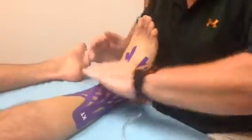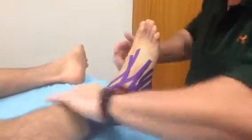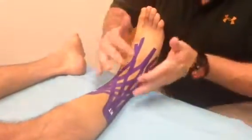You can keep this on upwards of three to five days. Typically, edema taping methods won't stay on as long.